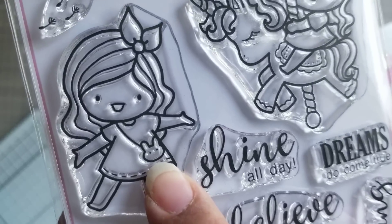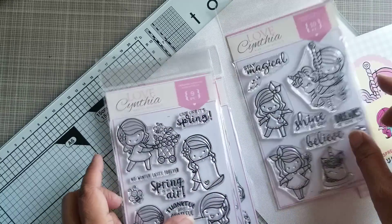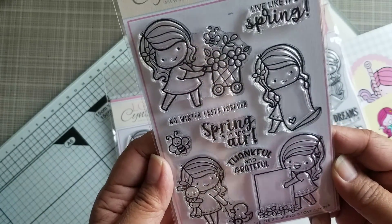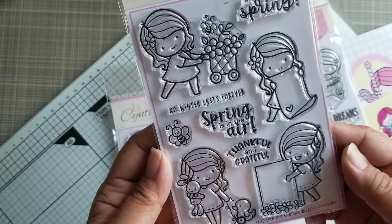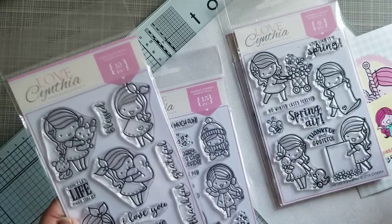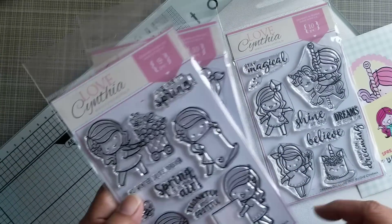And look at her purse here — it's a little bunny head. So cute. And then I got this one also from the new release, I believe, or maybe it was from last month. And I got this one. So now she's putting it on there. This is called Dreams Come True — that set.